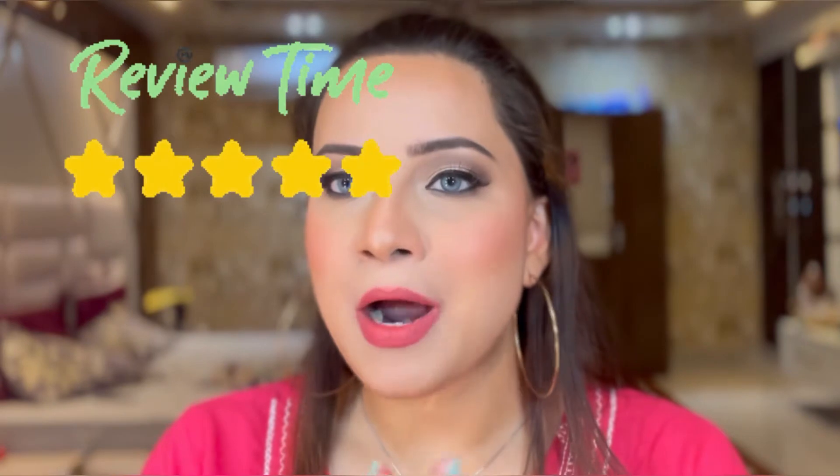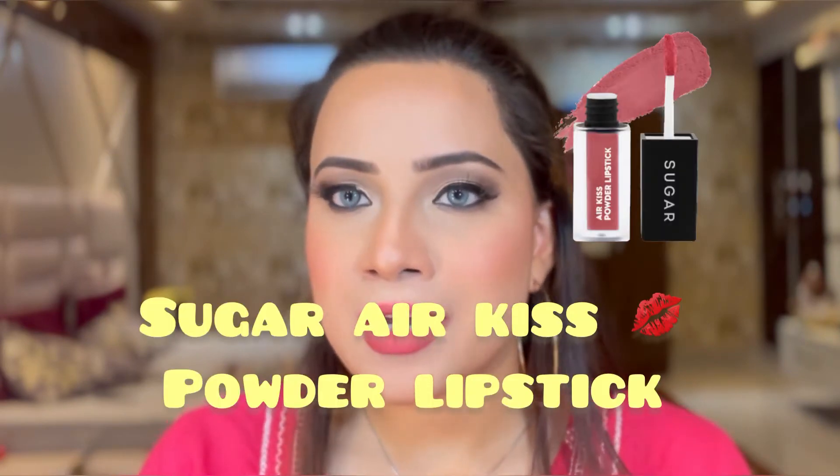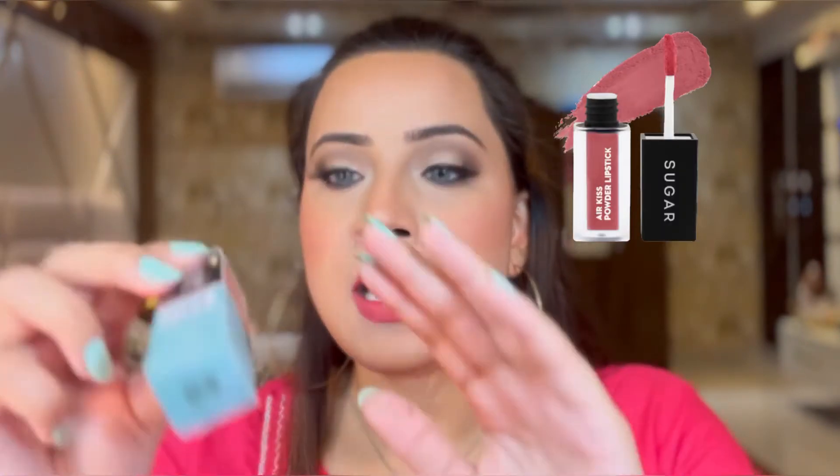Hey guys, welcome back to my YouTube channel Gauri Styles. I'm Gauri and today I would be reviewing the Sugar Egg is Powder Lipstick. I have the shade Strawberry Macaroon, which is shade 05.